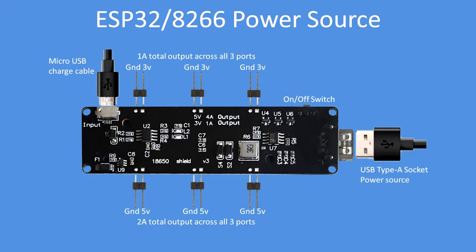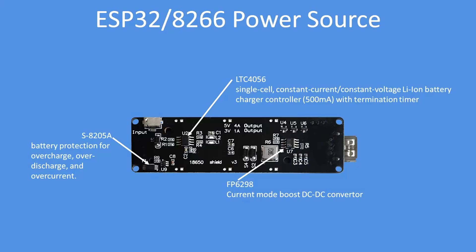You can also power a board from a standard USB to Type-C connector using the USB Type-A socket on the end. The board features quite sophisticated protection, charger, and boost circuits, making it a very comprehensive and well-protected power source for both battery and load regulation — overall quite an impressive unit.